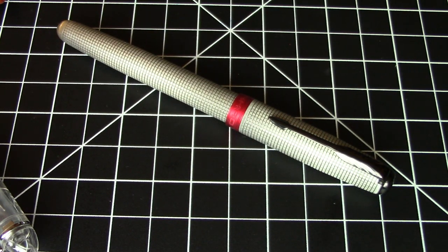Greetings, pen pals. We have another inexpensive pen from China today. This is the Jinhao Model 75.